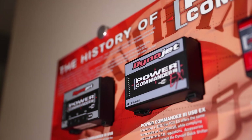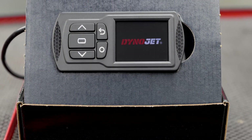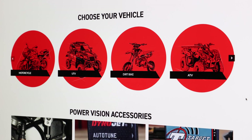We've been developing the Power Commander for over 20 years and therefore we have a wide array of applications and more than likely have one for your setup. As far as the Power Vision 3 goes, we've only been doing it for a few years and may not have developed one for your setup yet. So the question may have been answered for you already — if we have one or the other, that's the best way to go. If we have both, I'm going to tell you which one is best for you.